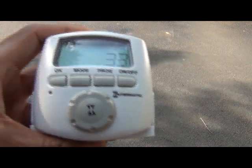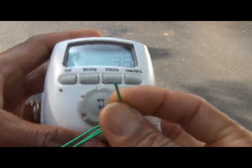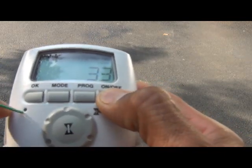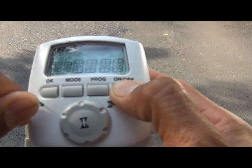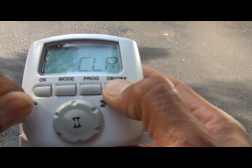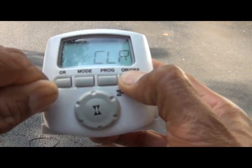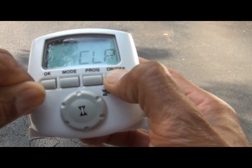We're going to go ahead and reset this timer so that we're dealing with a blank slate. The way you reset it is you hold down the on-off button while depressing the reset button, holding that down for — it says five seconds, but I like to hold it down for at least 10 to 15 seconds, because I've found that sometimes all of the information doesn't get cleared otherwise.